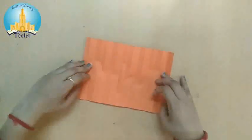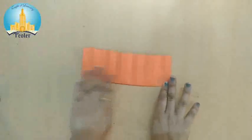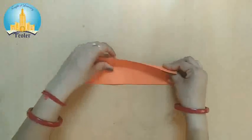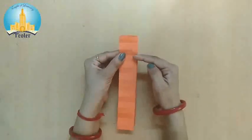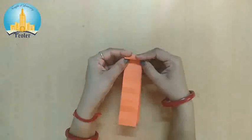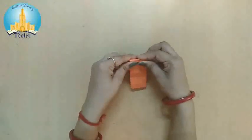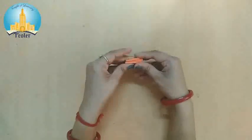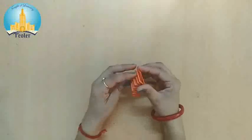Now we have to fold it in two equal parts like this. One side like this and another side like this. Now we can see the imaginary lines which we made before. We will fold this paper according to the imaginary lines like this. Now press it a little bit.